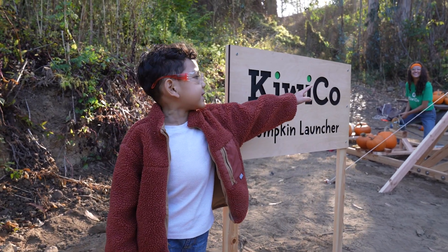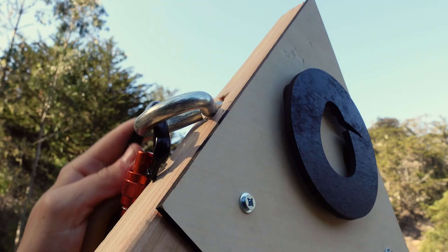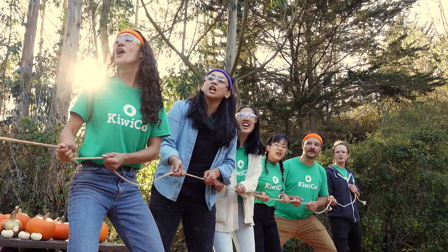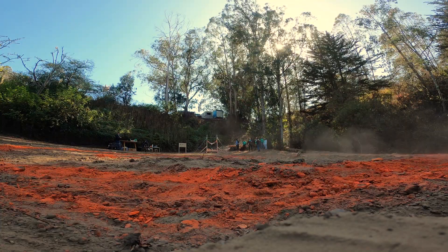This is the KiwiCo Pumpkin Launcher! Three, two, one! I'm Julia.